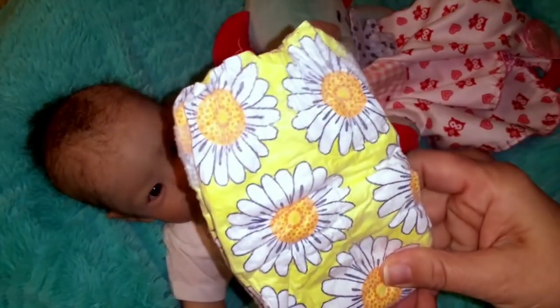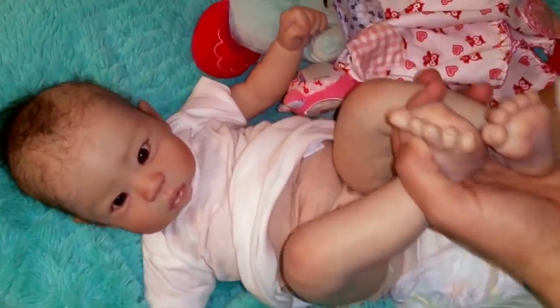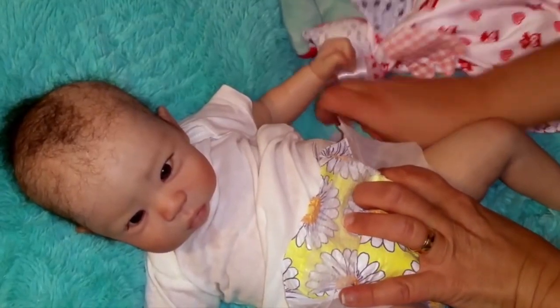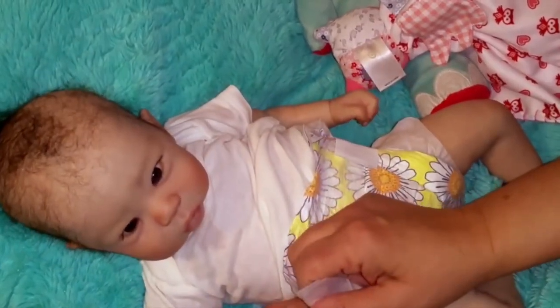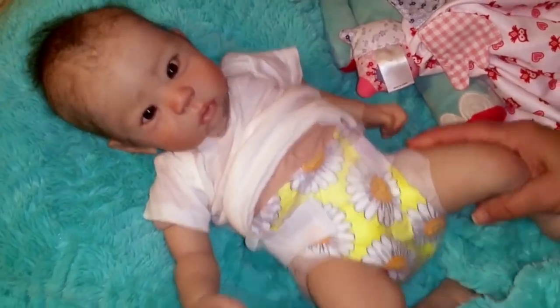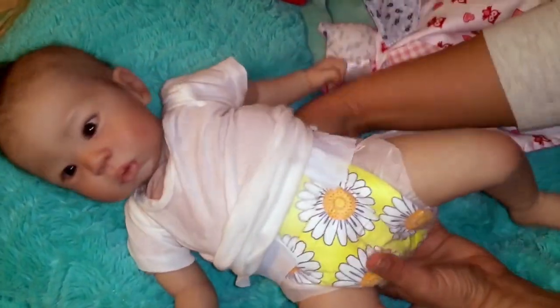Okay, so we have this cute sunflower diaper. I hope y'all like her cute, bright, sunny diaper. I sure do. Let Mommy get this side and then we'll... there we go. Look at that. Elodie looks pretty in her pretty little diaper. Now I'm going to snap up her onesie and get her cute outfit on.